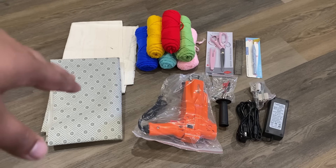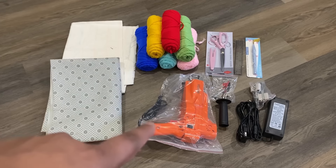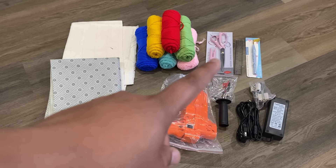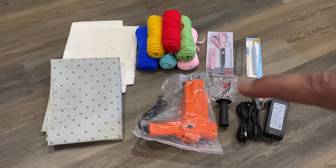The box includes a tufting gun, an adapter with a 1.5 meter power cord, a pair of scissors, a ruler, wool, two tufted fabrics, a screwdriver, a proofing pen, a threader, a wrench, loop sliders, and a pair of scissors.